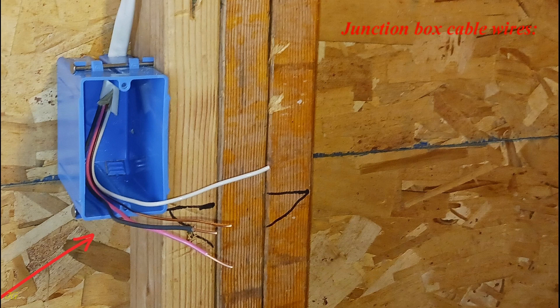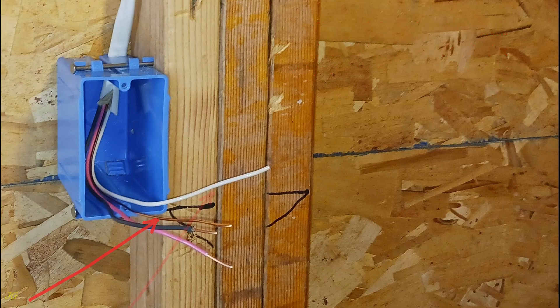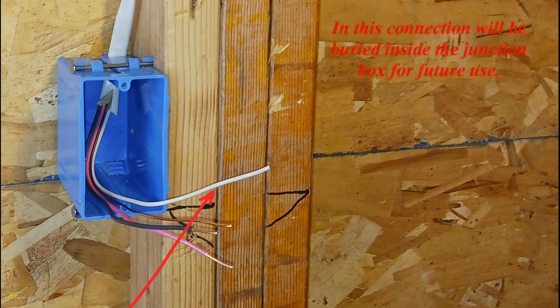Junction box cable wires: the ground, bare, wire should be connected to the ground terminal of the switch. The neutral, white, wire is not used but is required by NEC for switches in some locations, and this connection will be buried inside the junction box for future use.